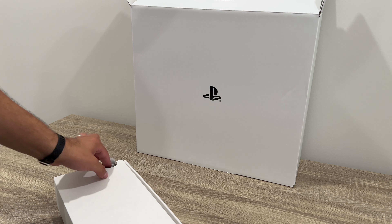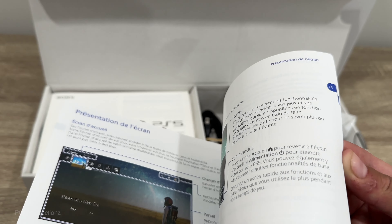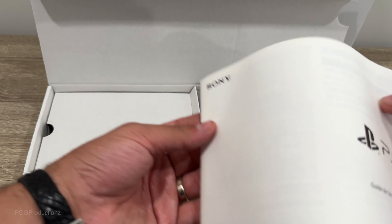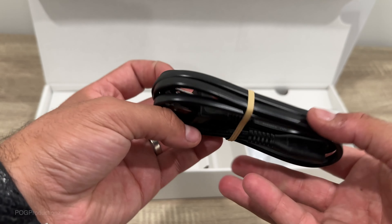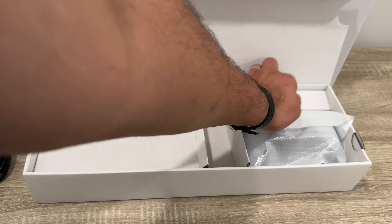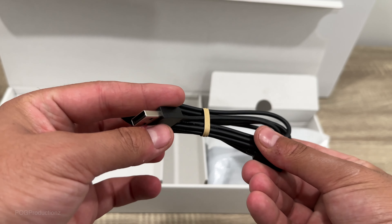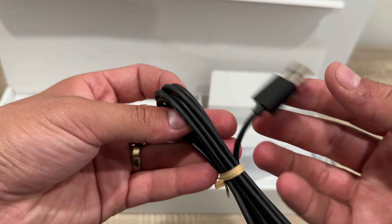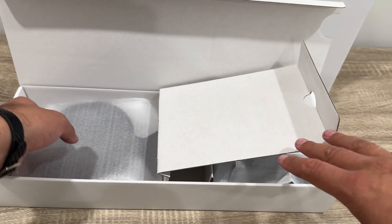All right, so let's open this up — it opens up like this. We've got the PlayStation 5 quick start guide, safety guide, and a power cord. Inside here we can also find the USB-C to USB Type-A cable to charge the DualSense controller. And opening this up, we do have the stand.